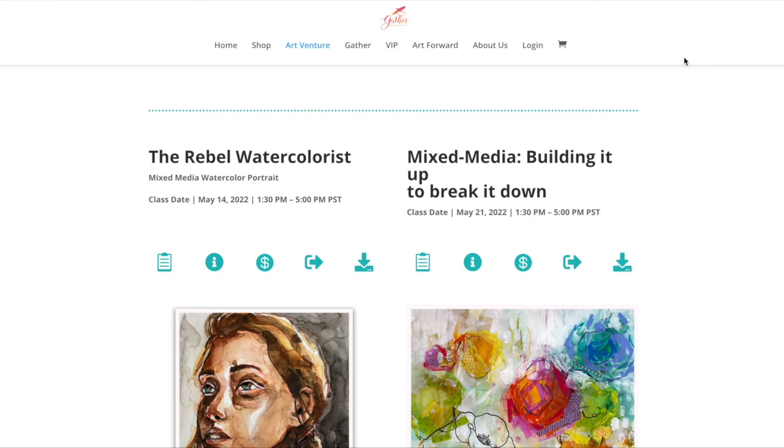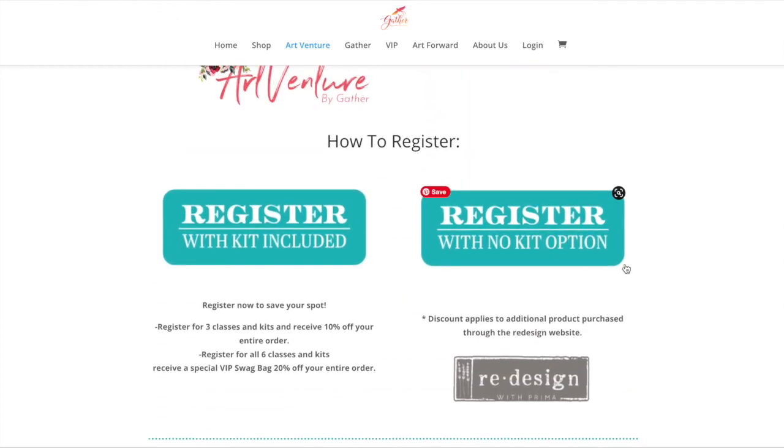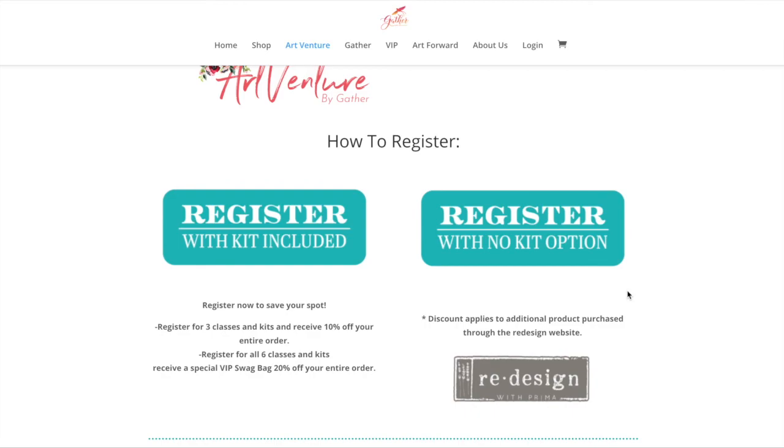That's pretty much it. You'll see the purchase options for class entry with a kit or without a kit. I really hope you join me — it's so much more affordable than anything I do on a regular basis, so it'd be kind of silly not to jump in and grab the kit because there's a lot of good stuff in there. If you have questions, let me know, or I can ask ArtVenture to help you out. Thanks for going through it with me and thanks for watching. Follow me on Patreon, subscribe now, and start learning.